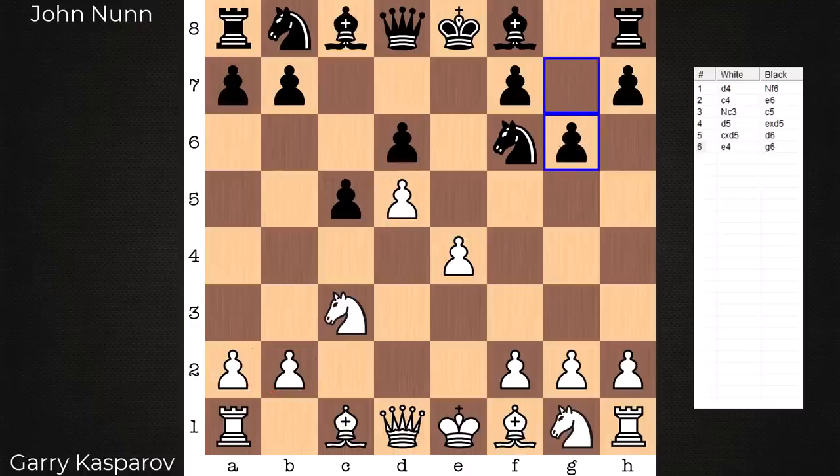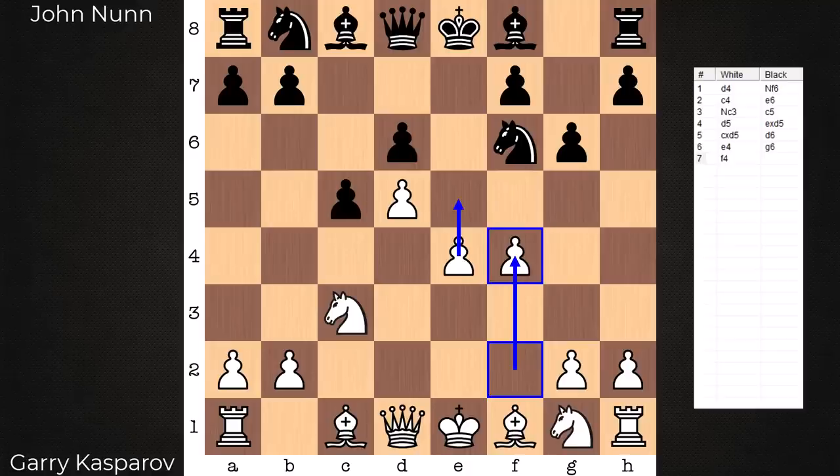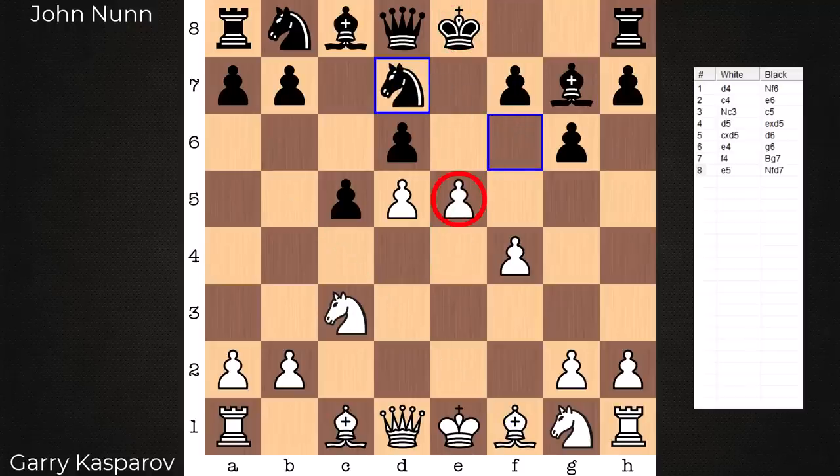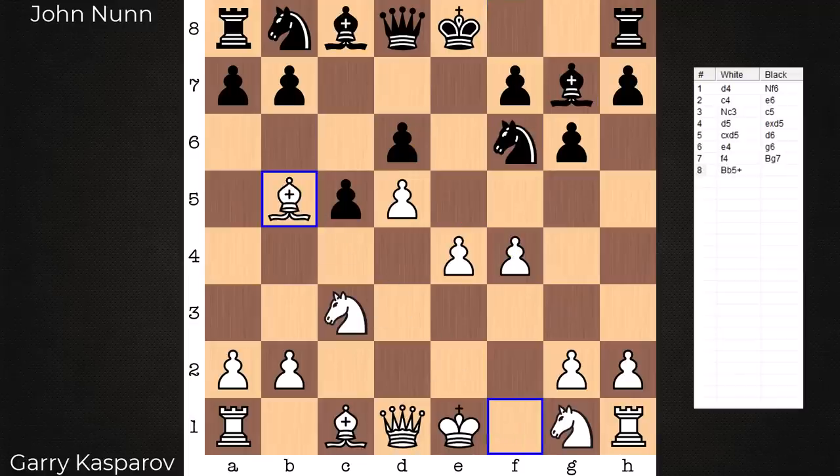After g6, move seven f4 signals the pawn storm variation — white is now looking to push with e5, setting his majority into motion. Then bishop g7, and in the game it's bishop b5 check. If white plays e5 here it is too soon — the pawn would be overextended, with three attackers and only one defender, making it very difficult, if not impossible, to maintain e5.